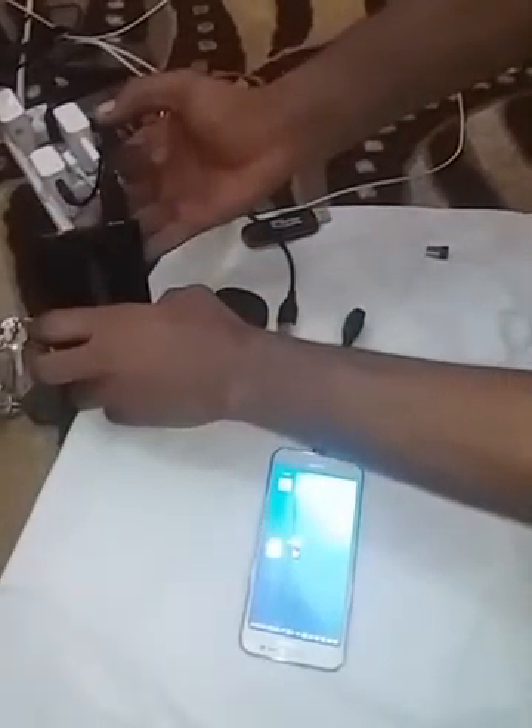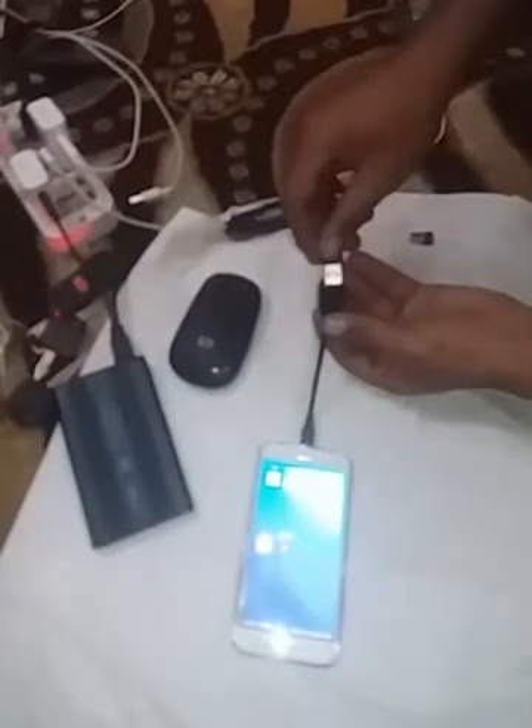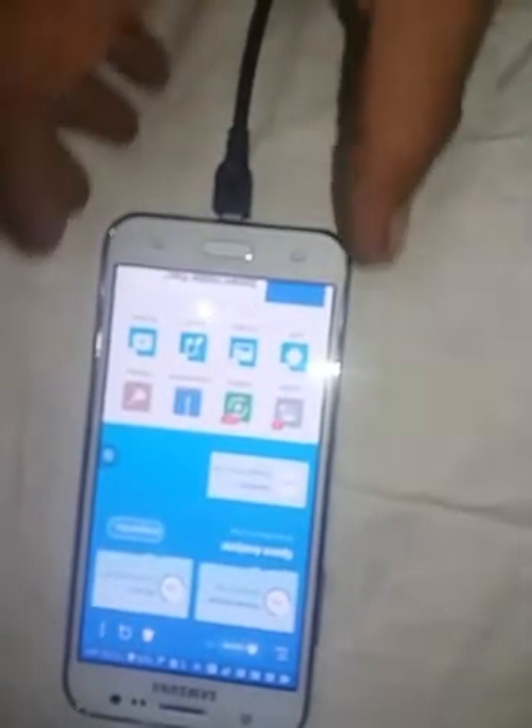This cable has three USB pins — one goes to the adapter, one goes to the hard disk drive. Now you can see that the hard drive is working. The other pin goes to the mobile phone.